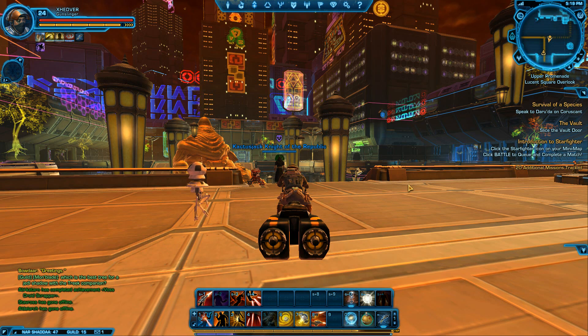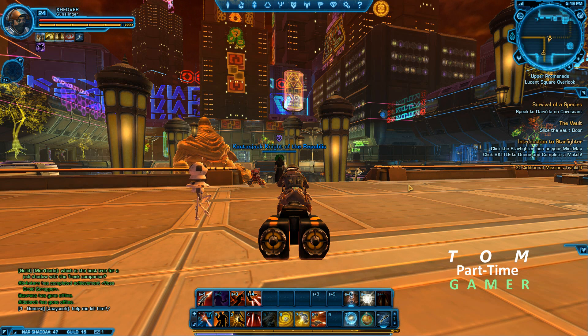Hi there, it's me Tom the part-time gamer. I'm here showing you a few things about Star Wars: The Old Republic. I'm in — I changed my location, oh here it is — anyway, I wanted to show you a few things that are really cool about how I modified how I play the game.